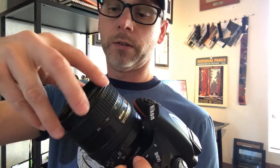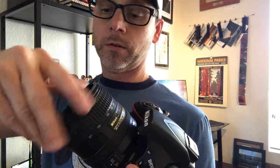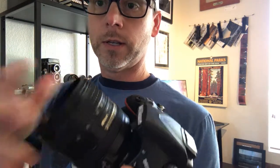First, it starts with the lens adapter. This is just a simple ring right here that screws on the front of your camera's lens. Done.